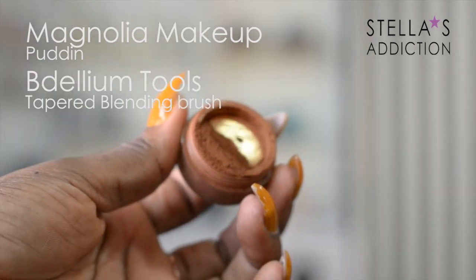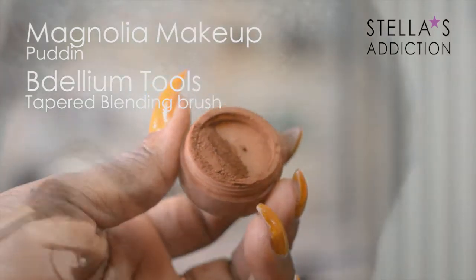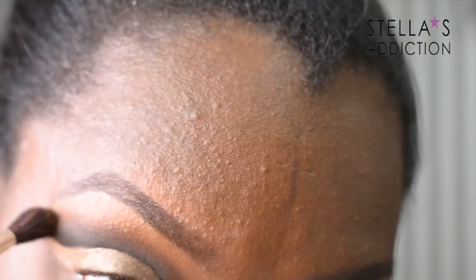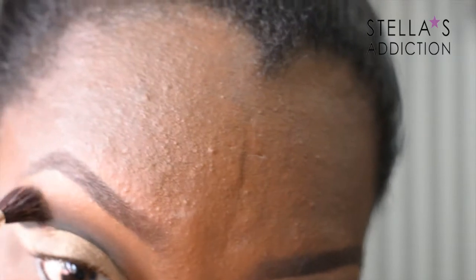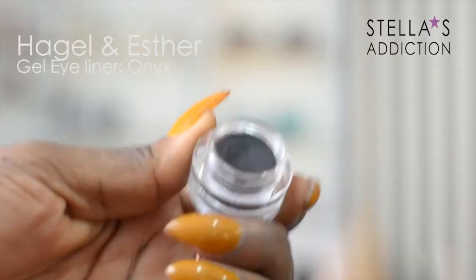Next, I'm going in with a warm brown tone from Magnolia Makeup into my crease to soften the edges of the black and the brown. To line my waterline, I'm using black gel eyeliner in Onyx from Hagar and Esther.